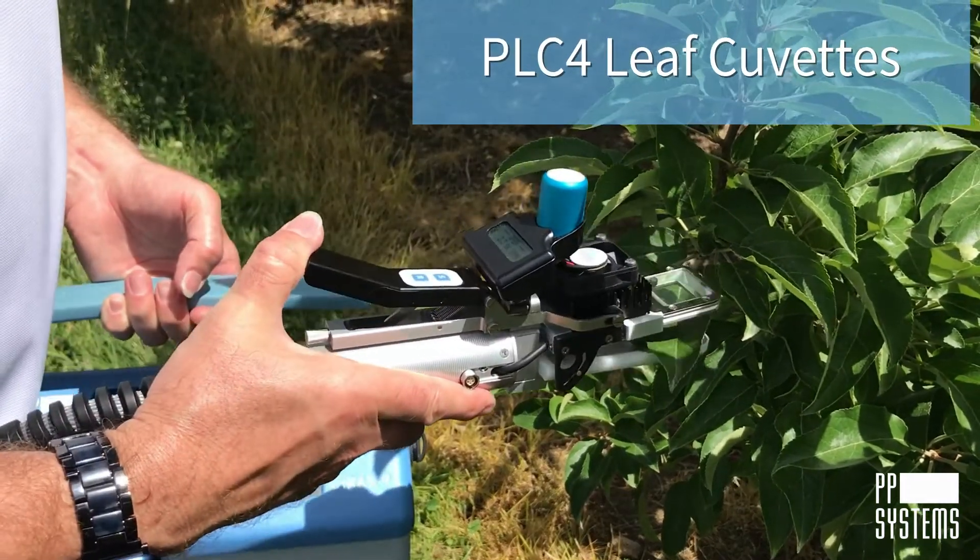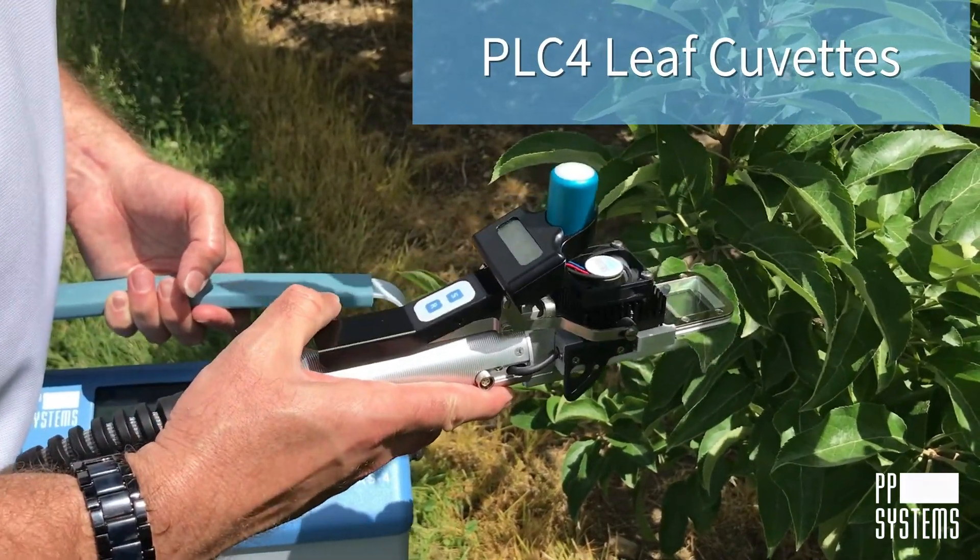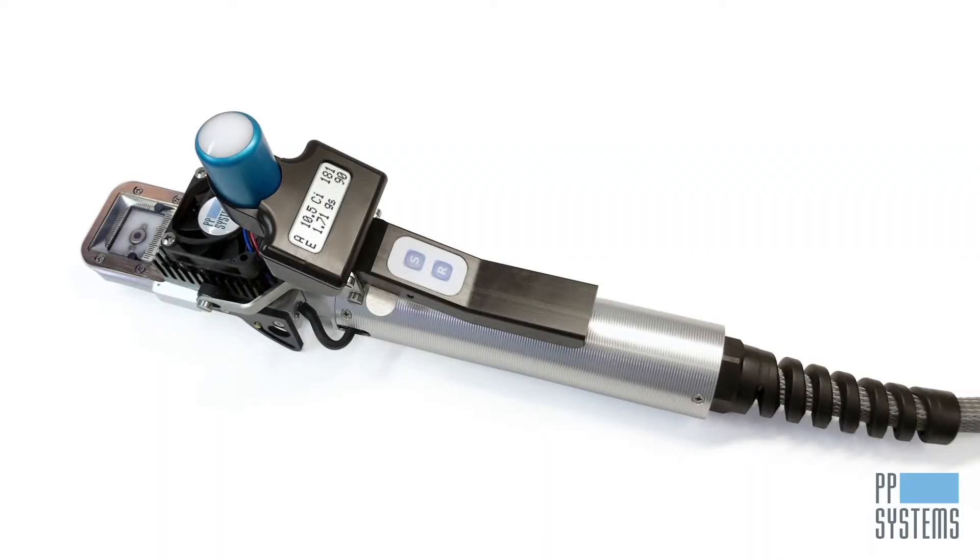Measuring leaf gas exchange? You have control in the palm of your hand with a PLC4 leaf cuvette. Temperature control comes standard. Each cuvette includes a built-in Peltier heating-cooling module, which allows for a wider range of accurate and stable temperature control.